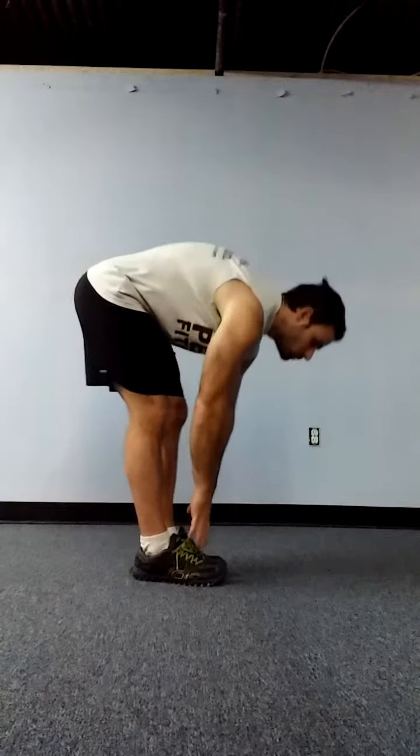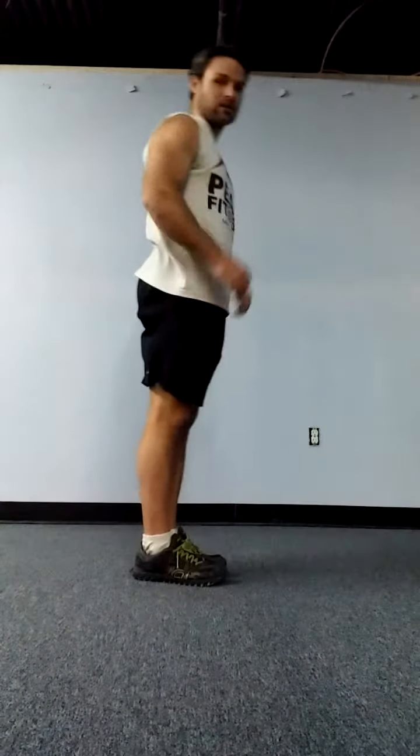So what we want to do — and one of the tells for that is if I'm shifted forward all the time — my hamstrings, my calves, all of that stuff is really tight because it's trying to pull me back. So one of the tests we can use is just a toe touch: can you fold down with your legs straight and touch your toes?